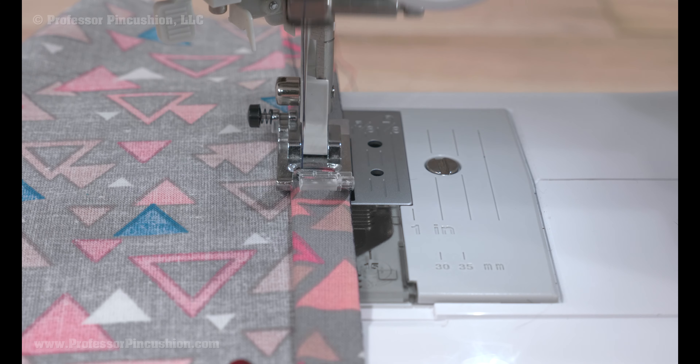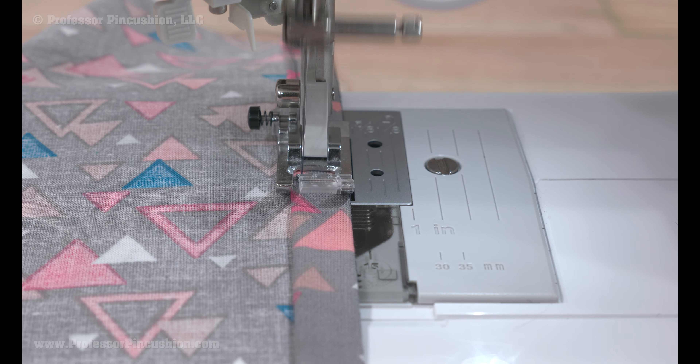Then stitch in place, sewing at the top folded edge. To finish, you can use a seam ripper to remove the original basting stitch and you're done.